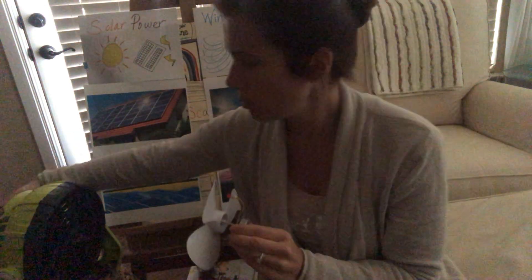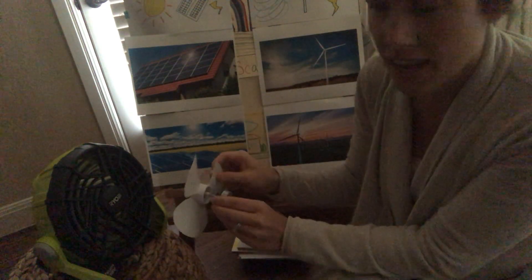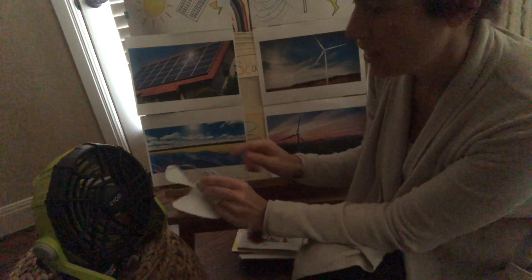So we're going to turn on the fan. Kind of loud. We're going to put the fan in front of the fan and we have to give it a little kickstart.